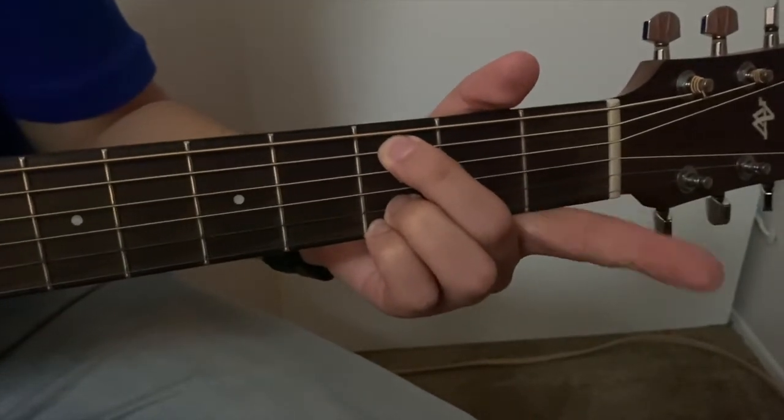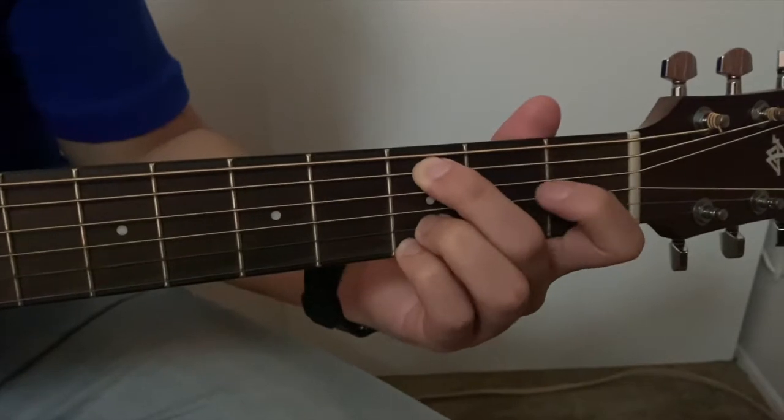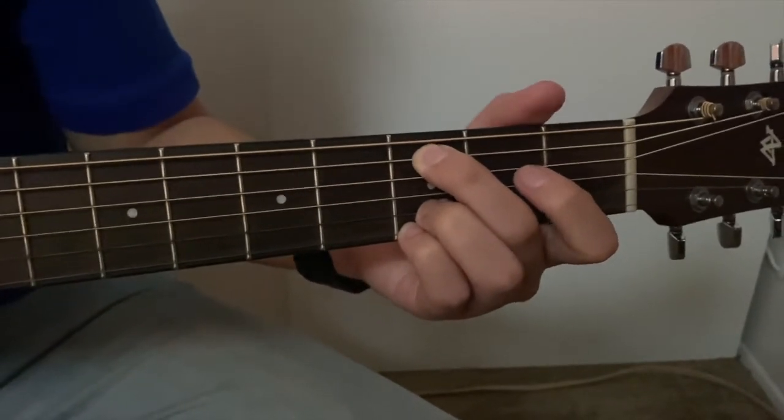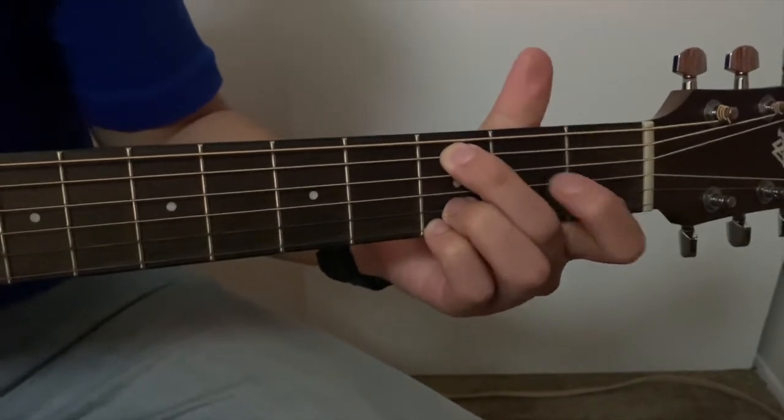Then I'm going to take finger number 1, our index finger. We're going to put it in fret number 2 and on the fourth string, also known as the D string.